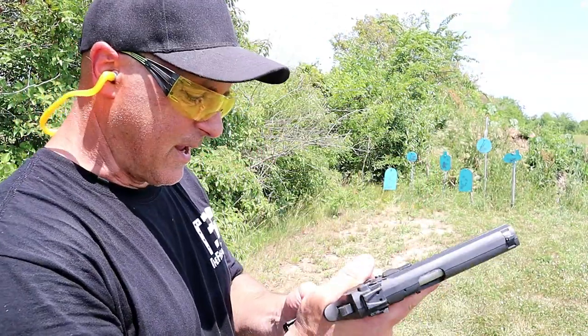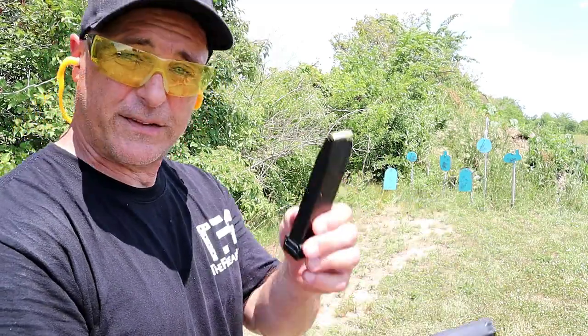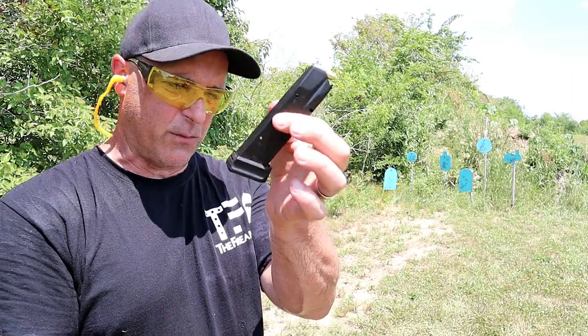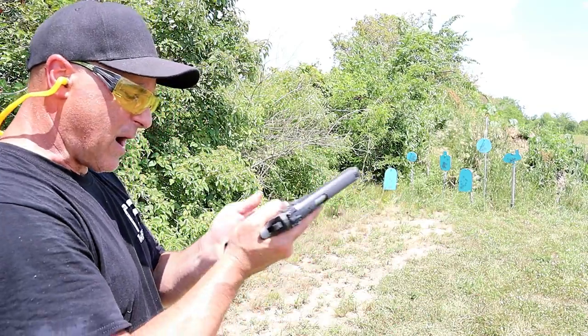It does have some serrations on the front strap and back strap. All steel, though. You feel this thing and it's pretty awesome. I've always enjoyed it. Now, this is a CZ mag — it's actually a Mekgar mag made for the CZ. Works just fine with this. It does have the plus-two base plate, so it packs in some rounds.